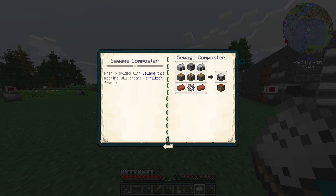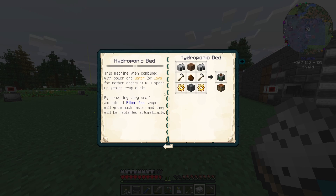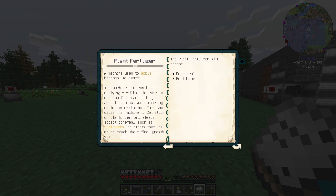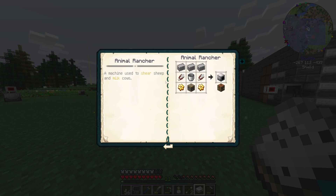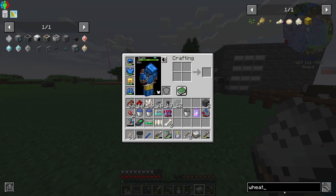We need the sewer so that it can go into the sewage composter, which will make fertilizer. With that fertilizer we can fill the hydroponic beds. There's also the plant fertilizer machine where all our extra fertilizer can go. I need simple machine frames to do that — that's going to be interesting. So we need to do: animal feeder, mob slaughter factory, and a sewer — let's make those.